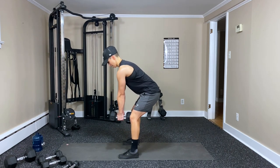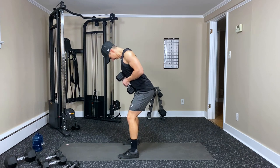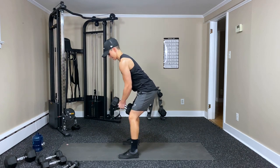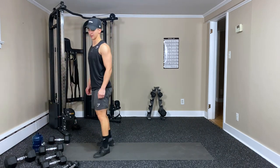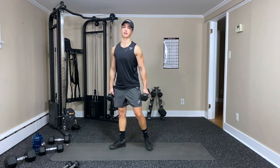Seven, eight, nine, ten, eleven — and twelve. Woo, yes! Feel those — get a lot of bicep with that one. I like it.